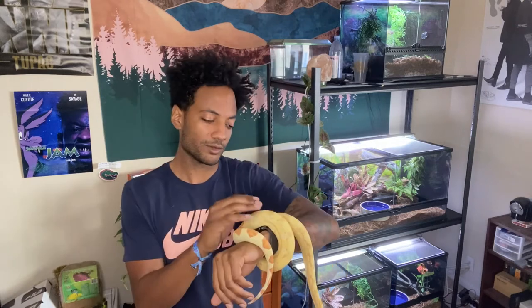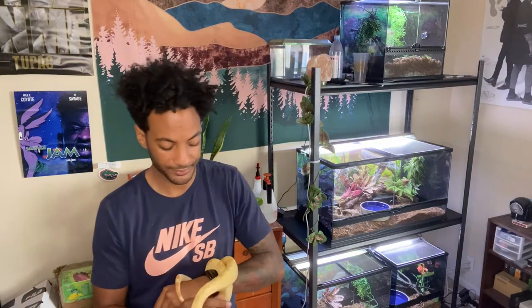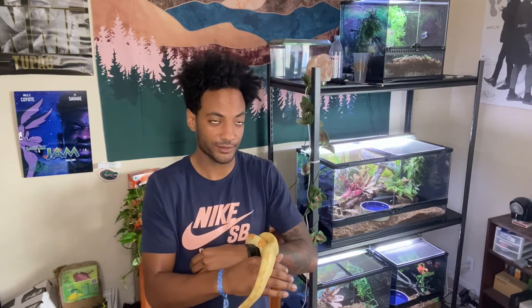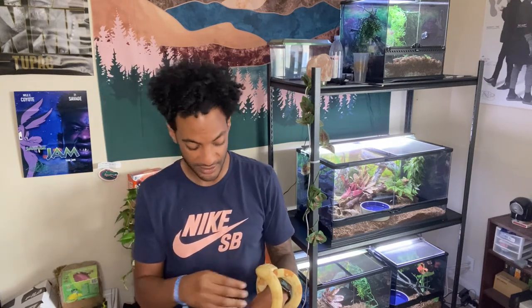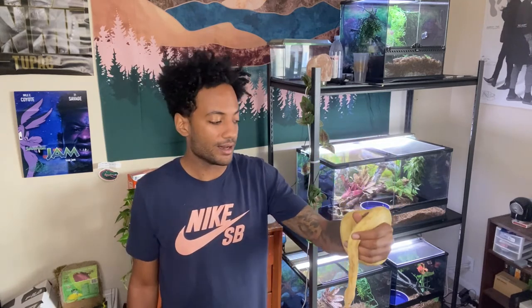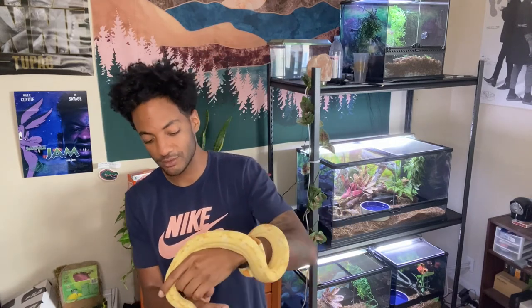Colombians are known to be kind of the larger end of BCIs. I also have a central American down here — Bowie. Central Americans are known to be the shorter end. Females are going to be a little bit larger than males. It's going to be different for everybody; it really depends on locality, like her being a Colombian. Central Americans are smaller, and I'll show you both so you can see the difference.